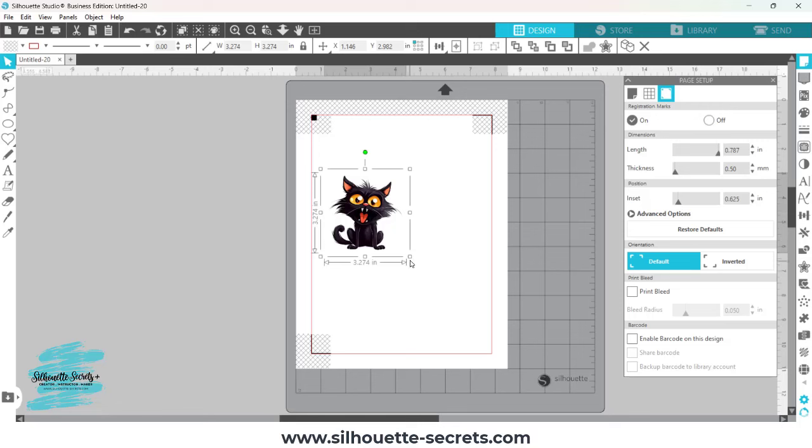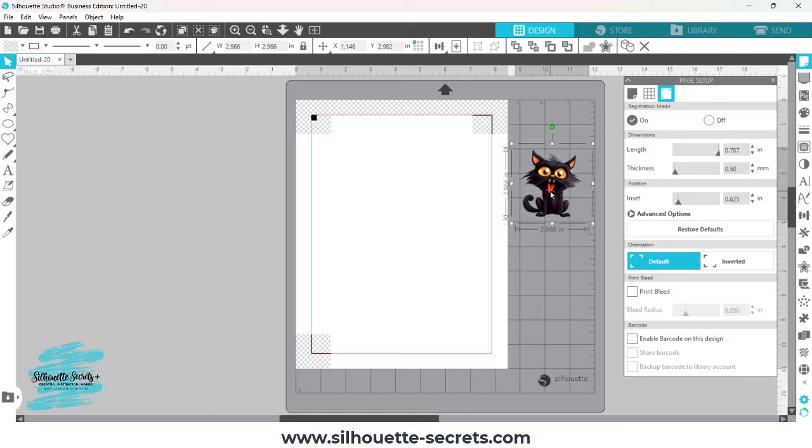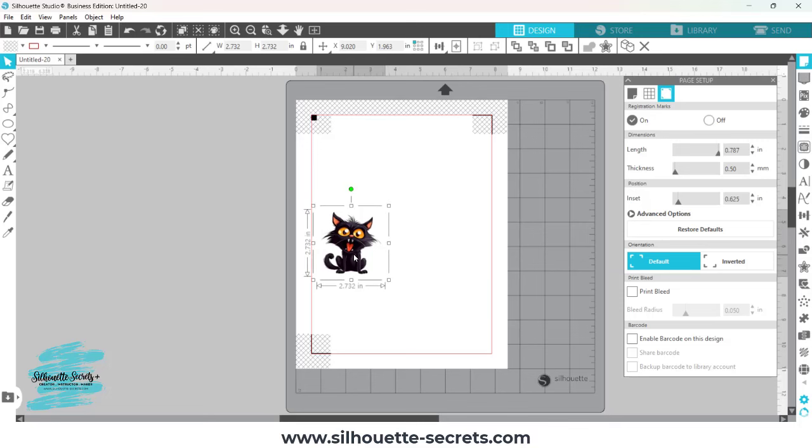Now you want to size your image down to what you want it to be, and this is going to vary for all images. With a PNG file, keep in mind that a PNG is a flattened graphic image, which means it's a photo and has extra space around the edges. The dimensions you see on either side are not the accurate dimensions of the image. Moving it over the grid — each grid space is an inch — this is approximately two and a half inches tall, which works for my project.